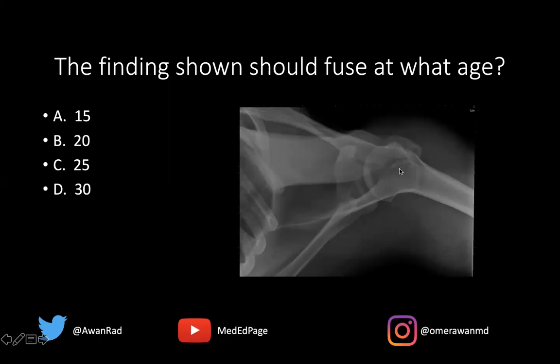This is known as an os acromiali — an accessory ossification center of the acromion. This should normally fuse at 25 years of age. If the patient is 30, 35, or 40, we would call this an os acromiali.